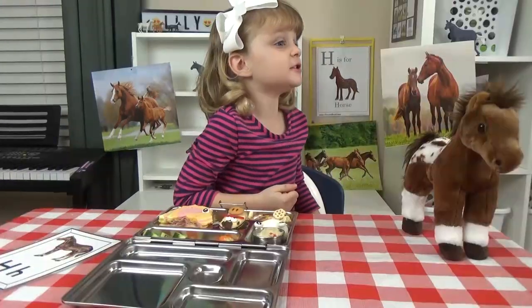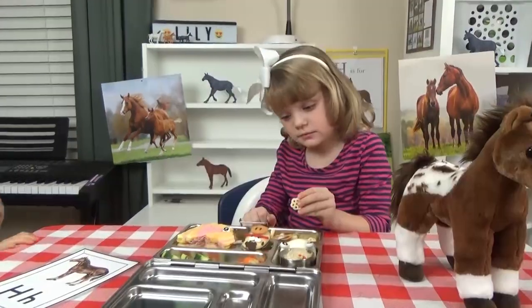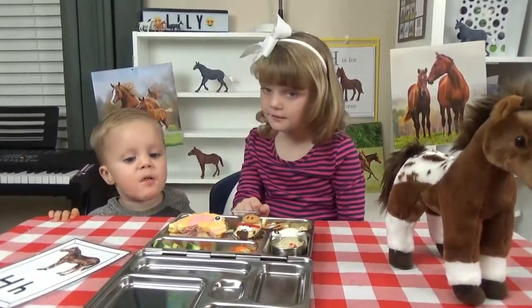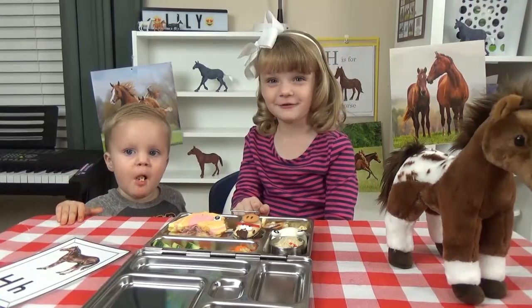Griffin, you want some? Cute little boy. It's yummy. You did good. Can you give a thumbs up?